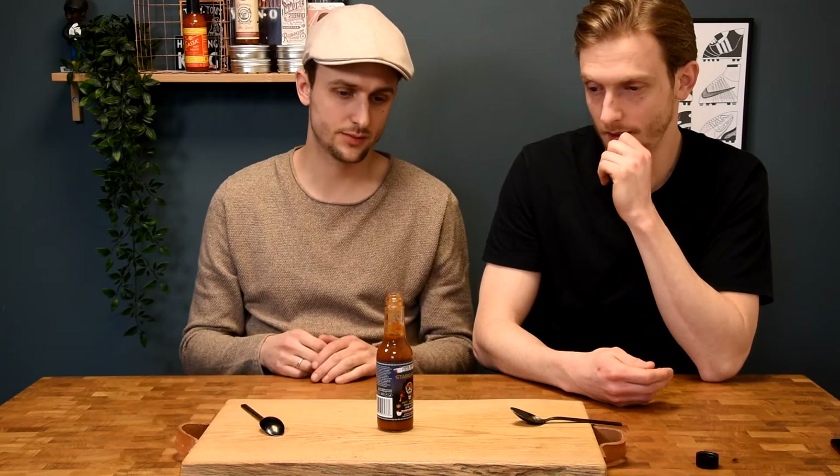Yeah, it's pretty dominant but it has some sweetness absolutely — this gives the sauce a pretty good balance and round flavor. So if you like ghost pepper sauces, this one's a really good one.